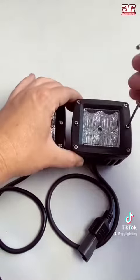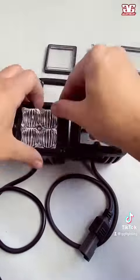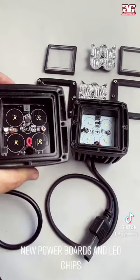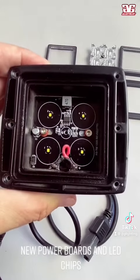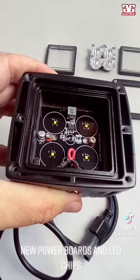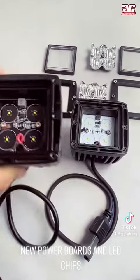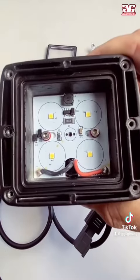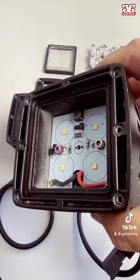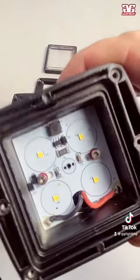We're going to jump into supersonic speed mode here and tear these apart. You can see right away there's a big difference between the old style and the upgraded ones. The boards are the new Revo 2 units — they have much better power management to produce a true 5 watts per chip, and they also control heat a lot more effectively. The new chips, even though they are smaller, have a better throw and a lot wider spread.